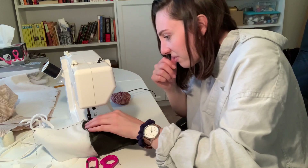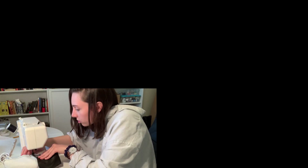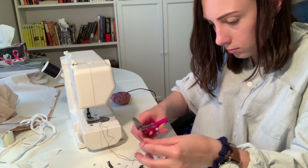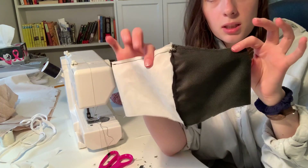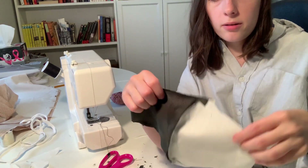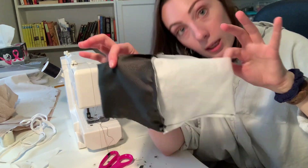I hate this fabric so much. Okay, we have one side completely stitched up and we're going to do the other side. Make sure to leave an opening on one side so that you can flip it inside out.